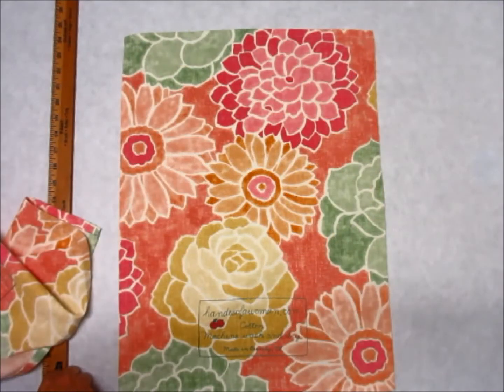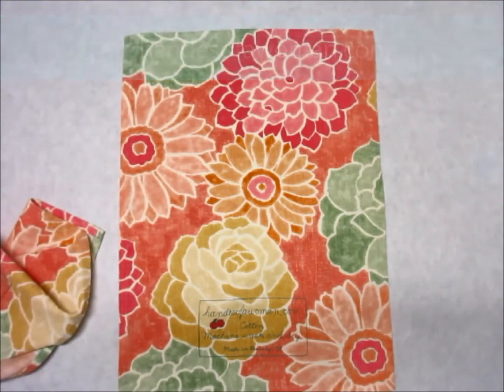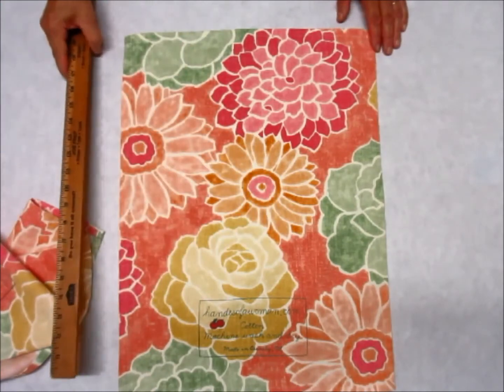Hey everybody, St. Cathie at handsofawoman.com, and I've got kind of a mod little towel here. This is a cotton duck and it's in bright pinks and yellows and it's kind of got a 60s vibe to it.